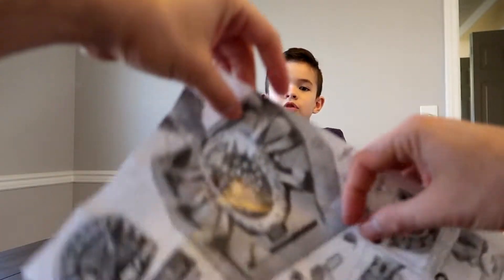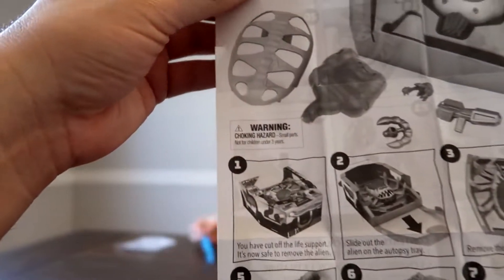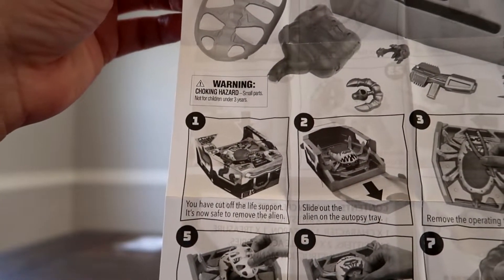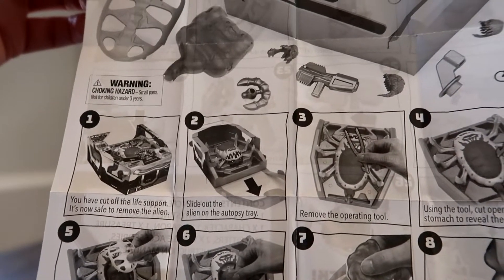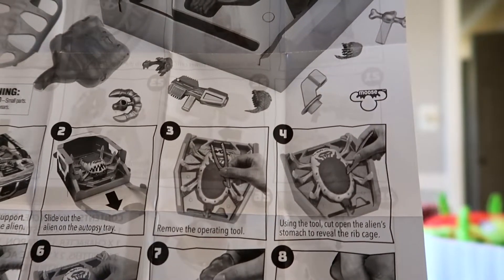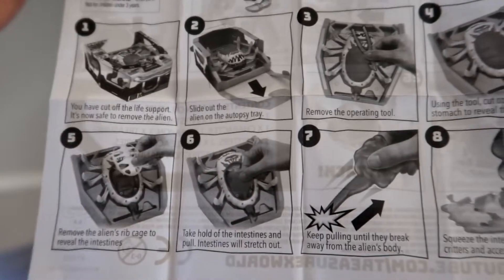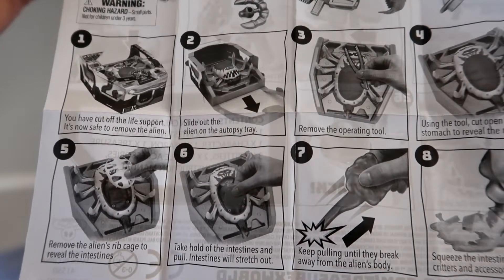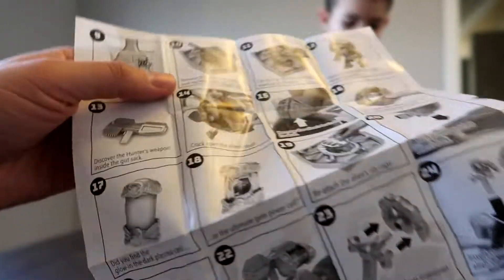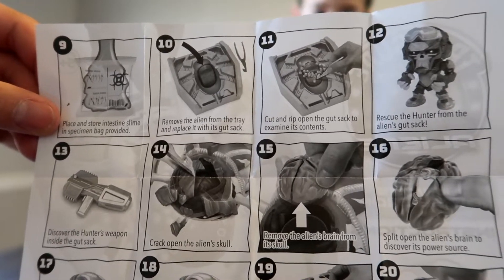Okay guys, here are the instructions, and this is the tool by the way. You open it, take out the tray, remove the operating tool, and then using the tool you can open the alien stomach to reveal the rib cage. Remove the rib cage, take hold of the intestines — 26 steps total, that's a lot!